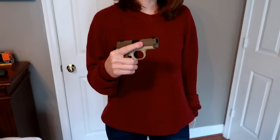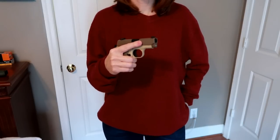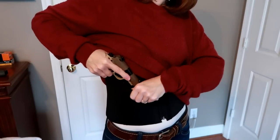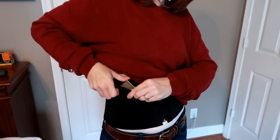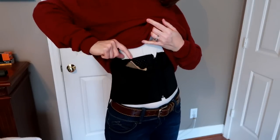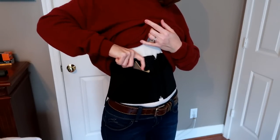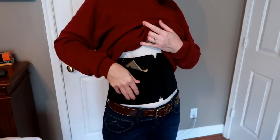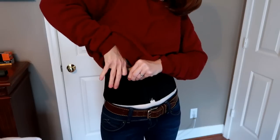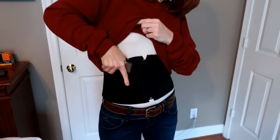Especially if you're using a smaller gun like this one. This is the Sig P238 and I feel like it definitely kind of gets lost down in there. The handle does not stick out very much — it kind of buries itself down in the pocket. That is not the easiest thing to pull out. That's all I've really got to say about that holster.